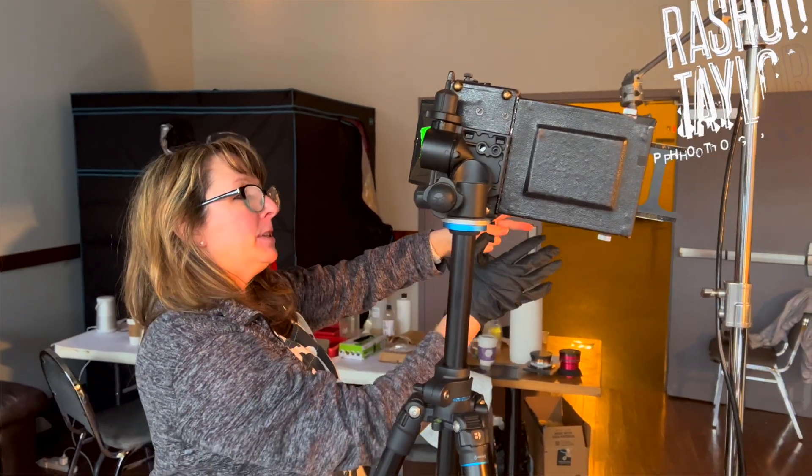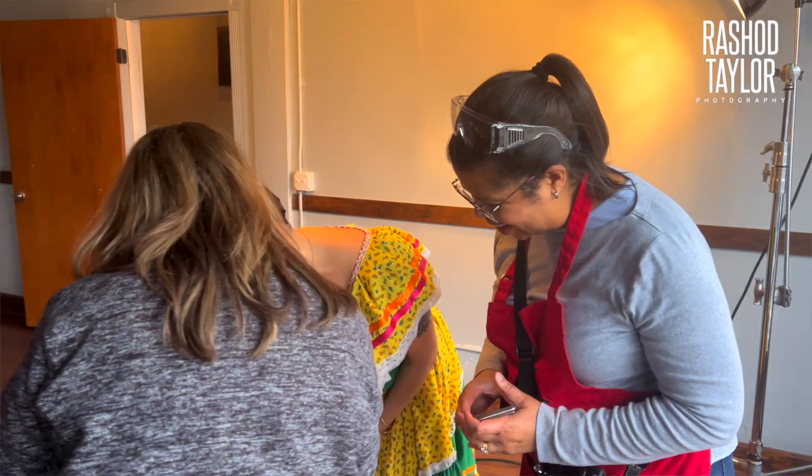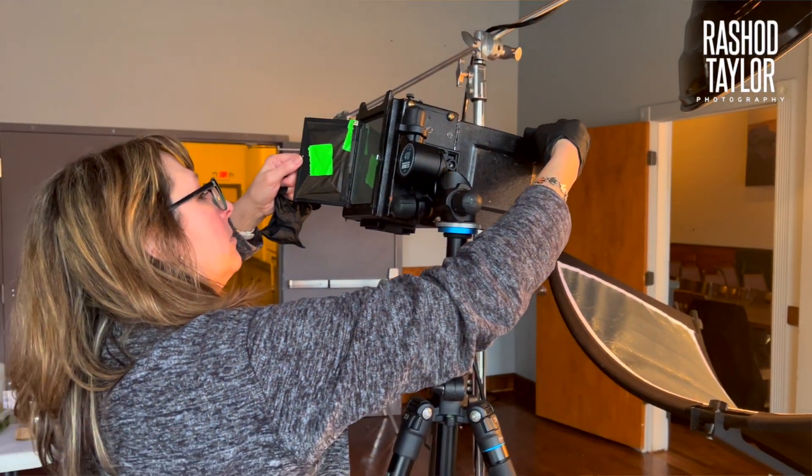I would tell any photographer, regardless of what you do or what your process is, it's good to understand the history of photography, it's good to understand tonal range, it's good to understand different processes that help you grow as a photographer. I think anyone who's interested in creating pieces of art and not just photos, this is a great opportunity to expand your skill level and try new things outside of the box.